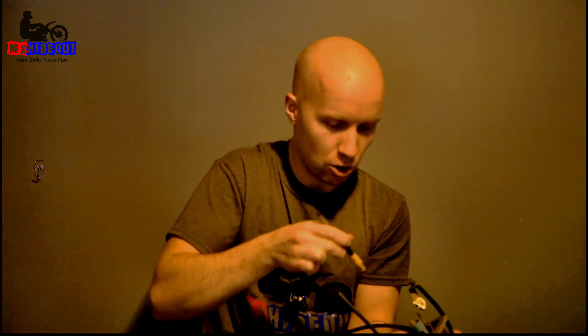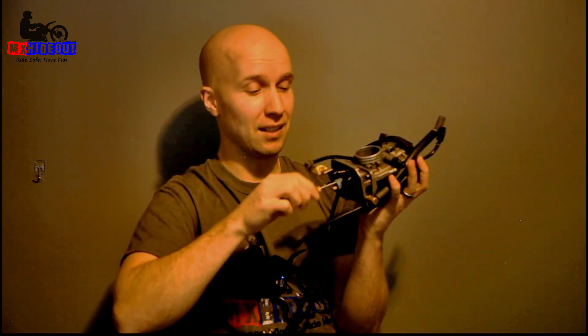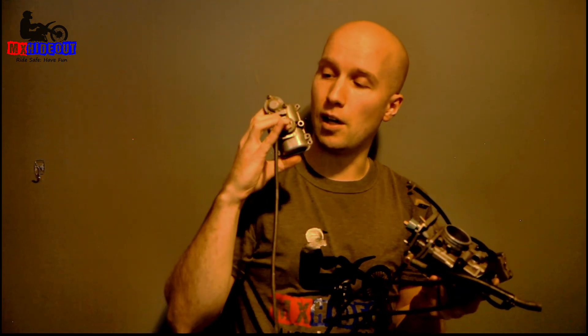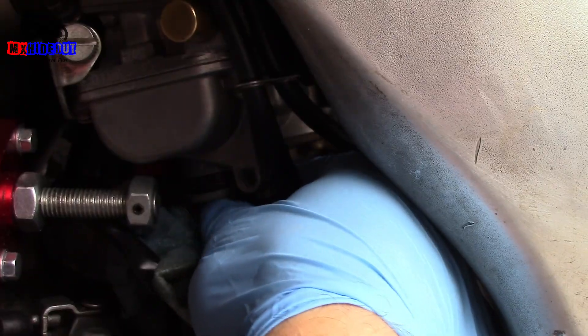I did the wrong one — I got the leak jet here. On most carbs there's usually just the main jet and the pilot jet, and you don't have to worry about that leak jet. So now we'll pull the pilot jet out. This is what the pilot jet looks like. In comparison to the main jet, the pilot jet is typically longer and skinnier, and it'll have the size number stamped on it. This one has the Keihin star symbol with the number next to it — it's a 45 pilot jet.